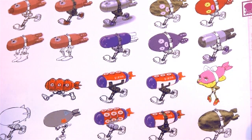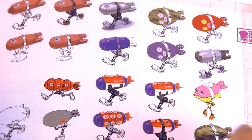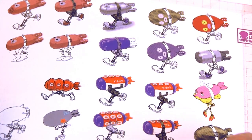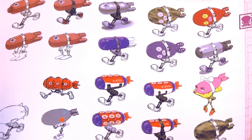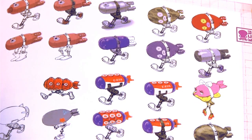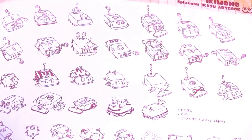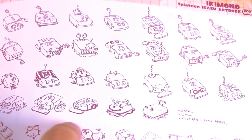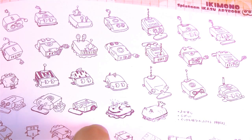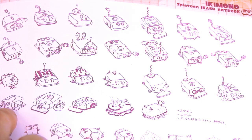Here we've got those really weird missiles that chase after you — these are a bunch of designs they didn't use. Oh my gosh, this one right over here — this little pink bullet with legs wearing high heels! How fantastic is that? That would have been amazing. I also like this one with the little tentacles around the sides — that would have been neat. Over here we've got a lot of the little sucky things that cling to the walls, and once again there are just a lot of neat options here. I think some of these designs would have been a lot better than the one they went with.